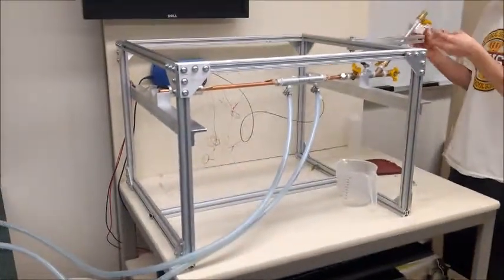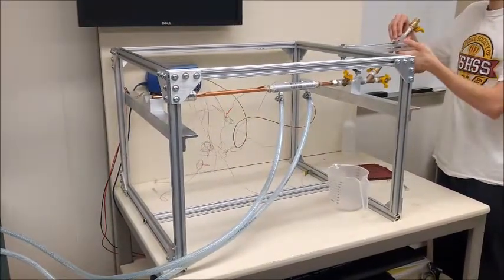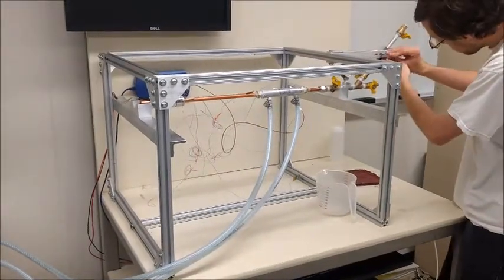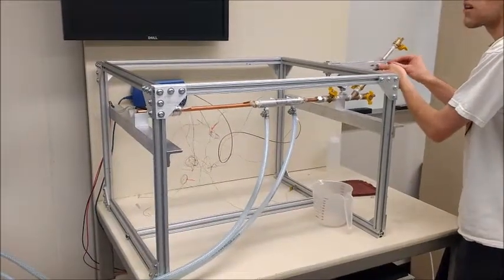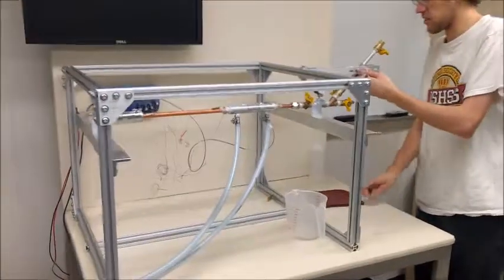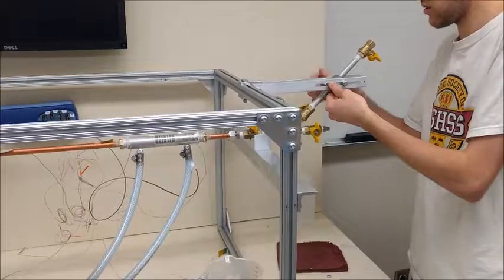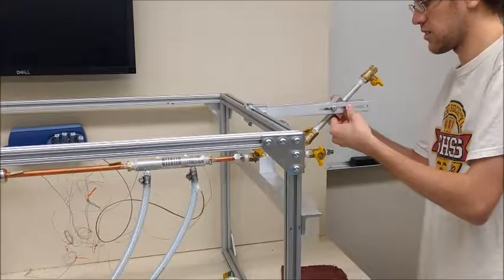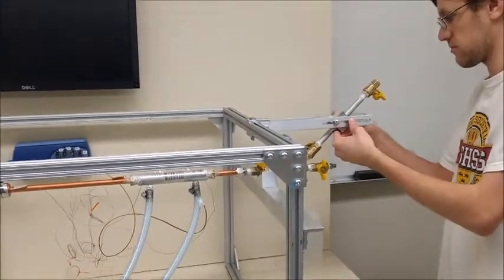And then we're going to add the blocks back on. Adding these blocks will help stabilize the valve section a little bit. Now if you want, you can tighten the connection between the heat pipe and the valve section, and then vacuum it out to make sure that it holds a decent vacuum before the next experiment.